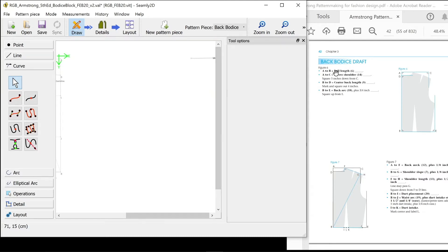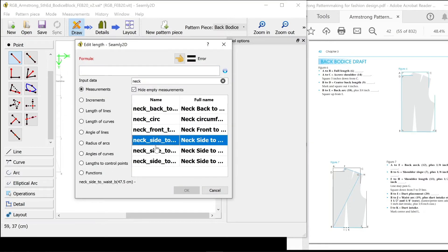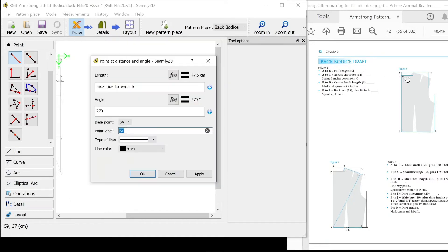So I'm going to start with BA. A to B is the full length, which is number six in the book — your back measurement. We start with our point and hold down shift to make sure it's vertical. I've got to call that B, so I start using my naming convention: B for back and then B for the letter B in the instructions. That's going to be an outline, so I'm going to make it pink and dashed.